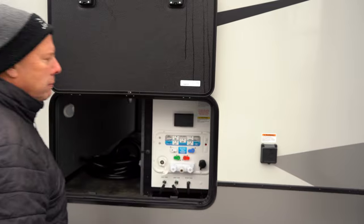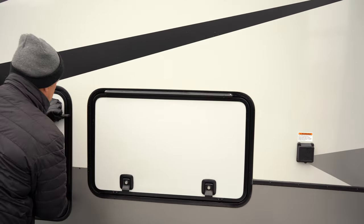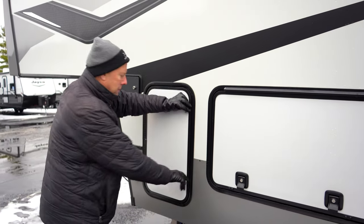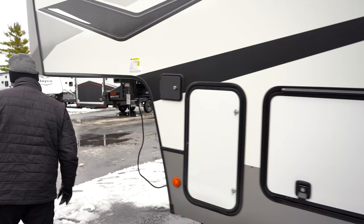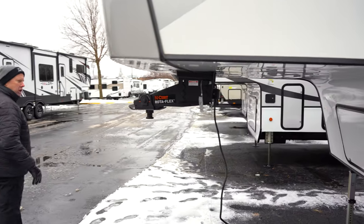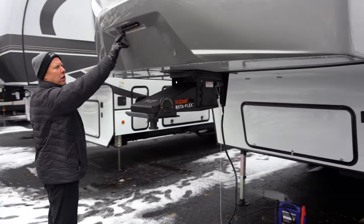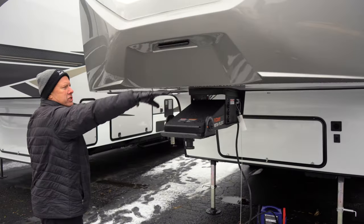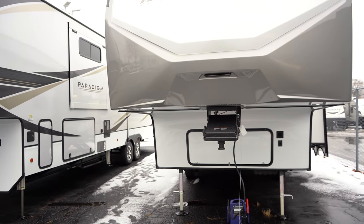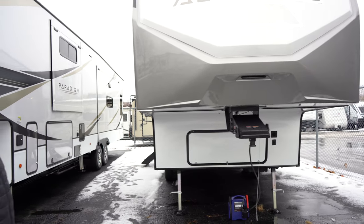Here is your cord to plug into 30-amp service at the campground. It comes with two 30-pound LP tanks. Underneath up front is where you could install a generator if you'd like — it does not currently come with one. There's also a nice light up here for hooking up at night or finding your camper in the dark around the campground.